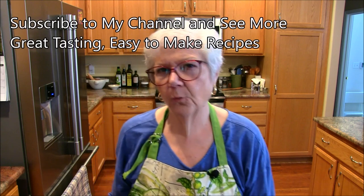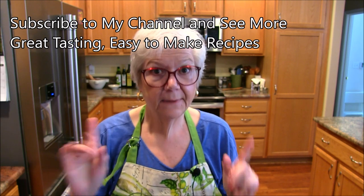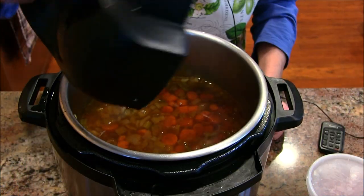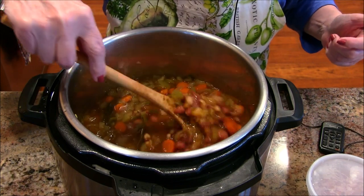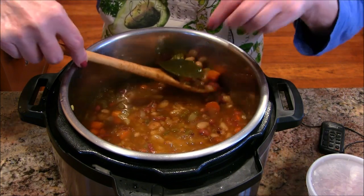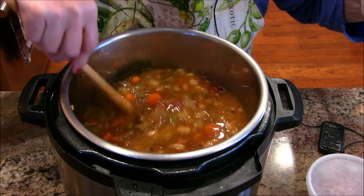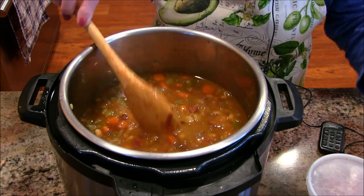We are back! It cooked for 50 minutes and I let it go to natural release. It's been on warm for about 20 minutes — I got kind of waylaid doing other things. Here's the pot and we're going to open it up together. Oh yes, doesn't that look sensational! I can dig out those bay leaves now. This looks amazing!